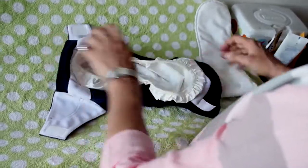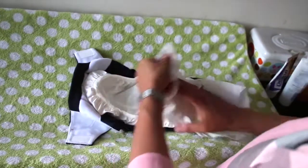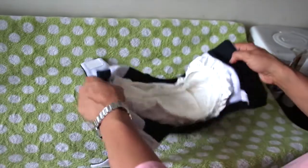Open the diaper and secure the pouch with velcro. Make sure the pouch is in the center to avoid leaks. Take the insert and slide it in on both sides. Your diaper should hold like a yule.